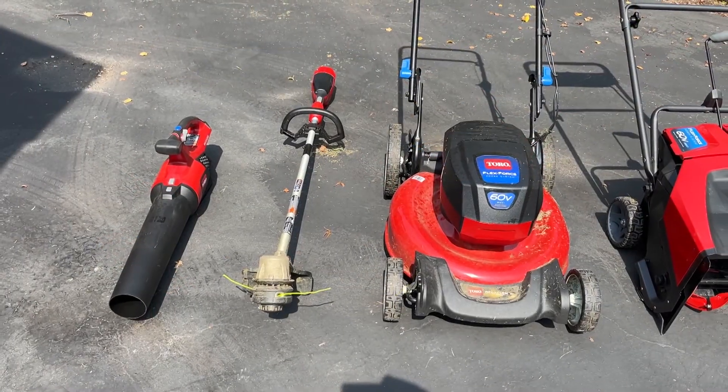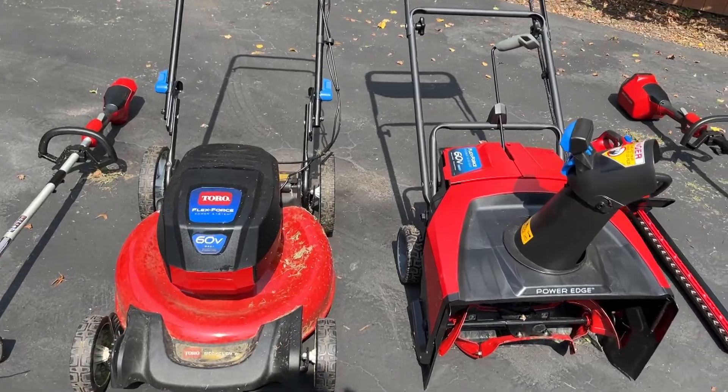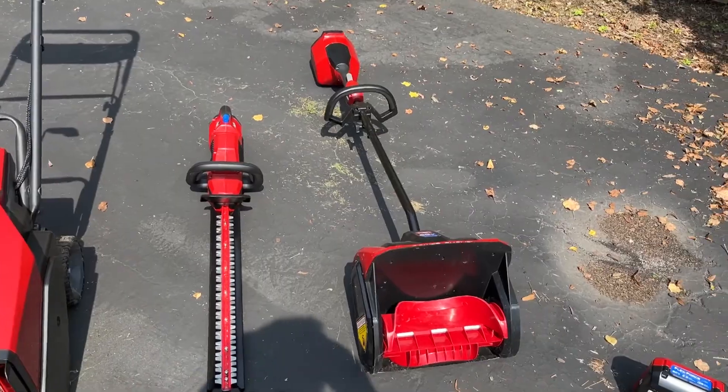On this episode of Bobscaping, we're back to look at the Toro FlexForce and the six different units I've purchased over the last couple of years.